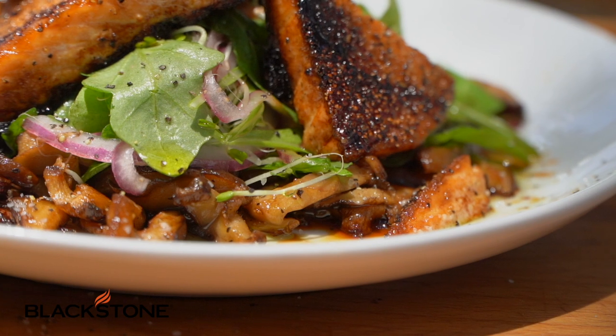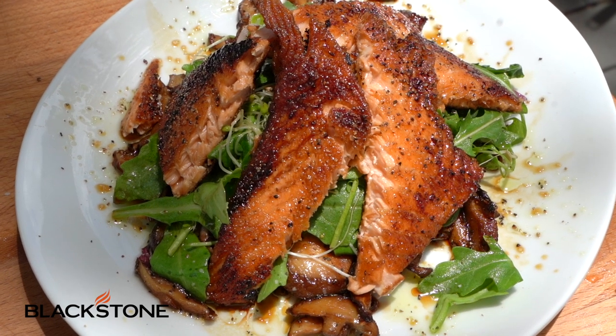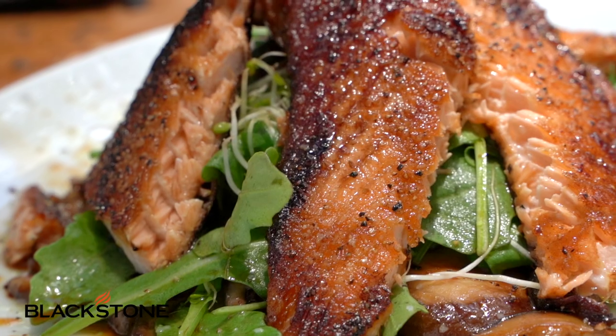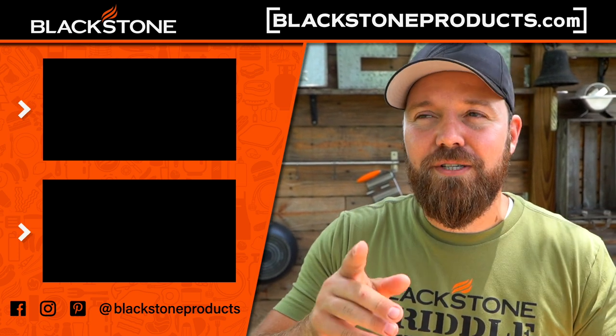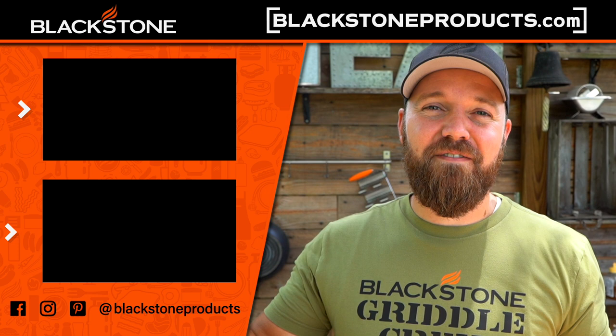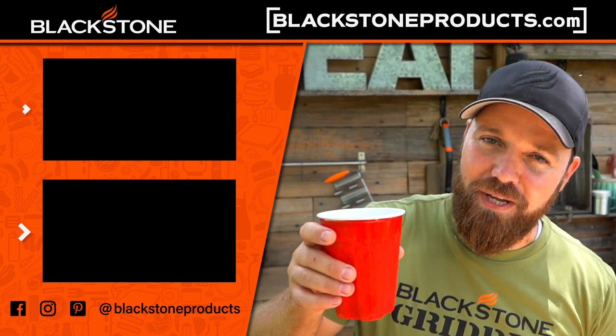I hope you guys love this recipe as much as I do. If you want this recipe and a ton more, go to blackstoneproducts.com. Every single time you guys cook, I want you to be learning - I want you to eat it, I want you to repeat it, and I want you guys to have an amazing time. Don't follow recipes forever - follow them until you learn the song, then write your own songs. Leave us a comment down below, let us know if you loved it, be sure to share it. I'm Chef Nathan Lippy and I'll see you guys next video.